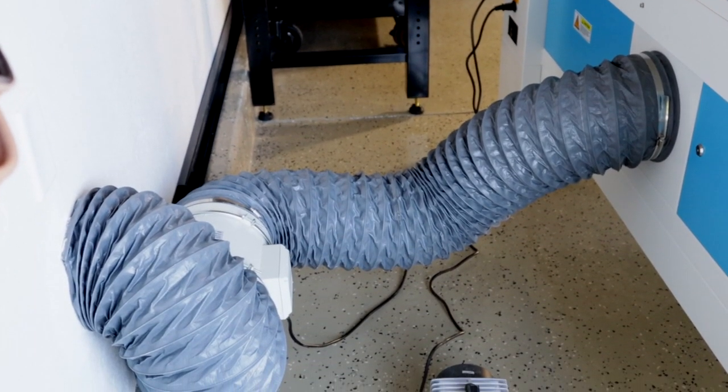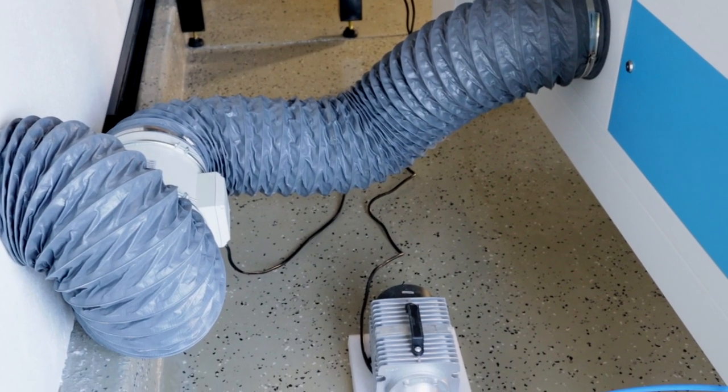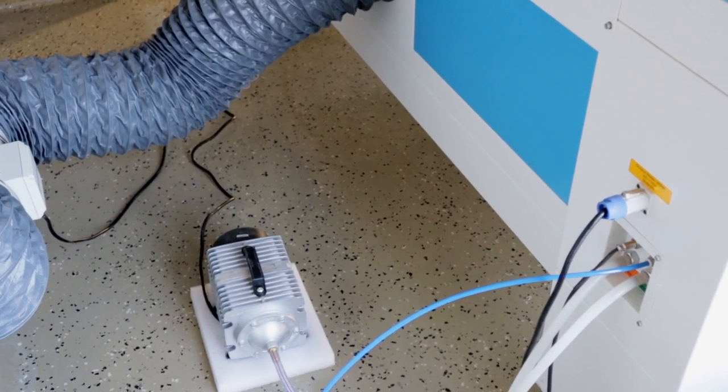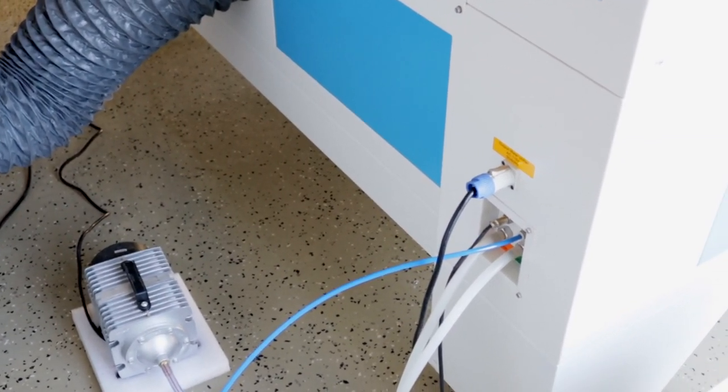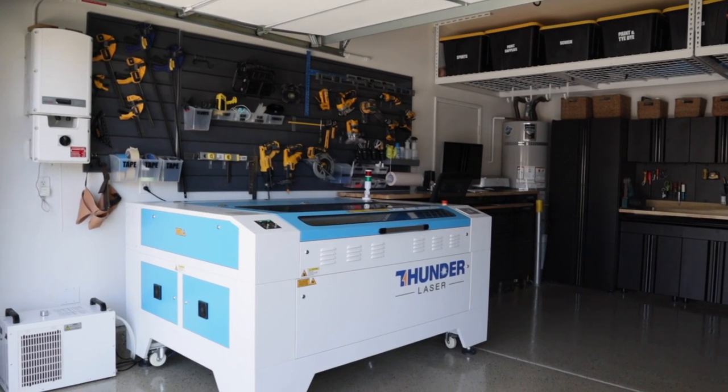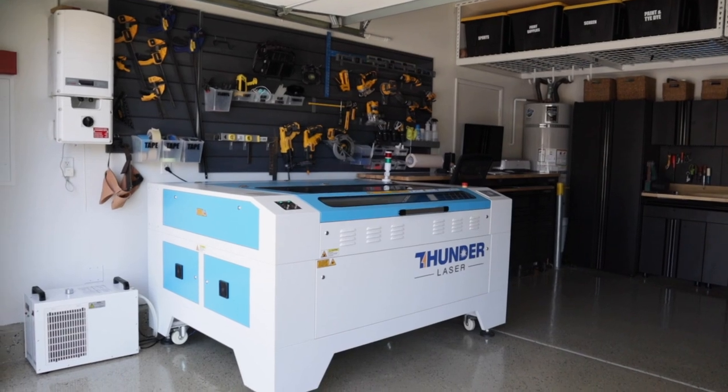And this is what our final setup looks like. Ideally you really want that exhaust tubing to be a direct shot to the outside, but it is what it is — the location of the machine, the unknowns behind the drywall, the hiccups you run into — we did the best we could. And ultimately, every time we have run the laser we haven't run into any problems with the exhaust or getting fumes or smoke out. The last little step before turning the machine on is getting the feet back down and leveling the machine, which is absolutely necessary for the laser to run all your jobs properly.